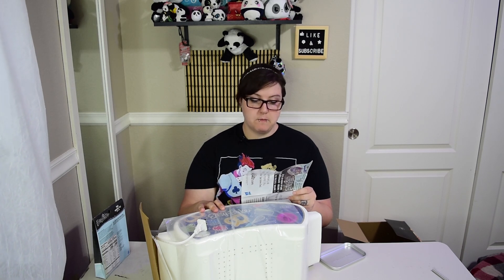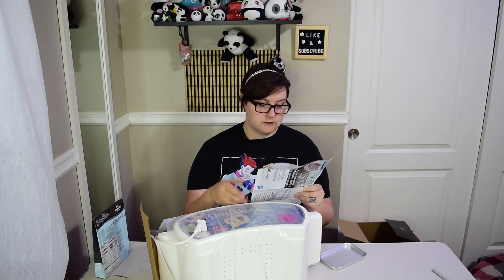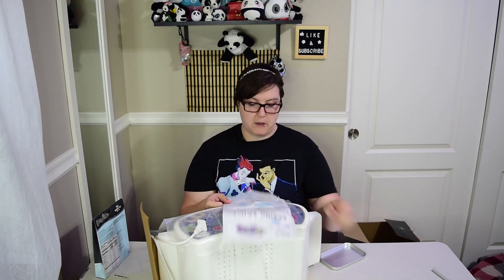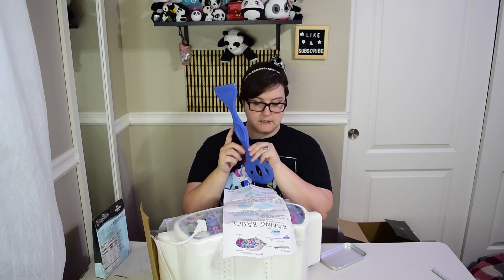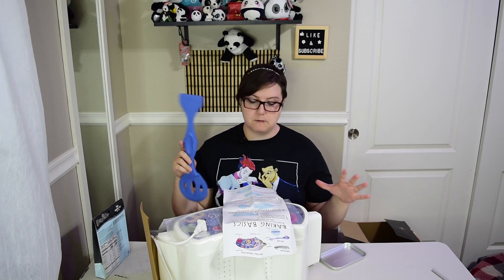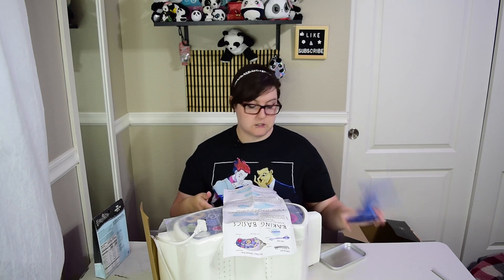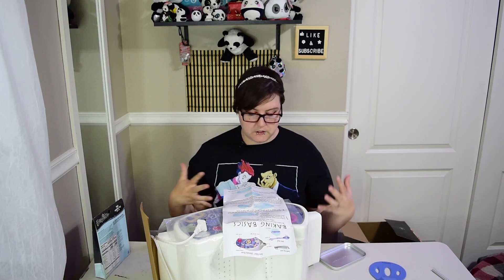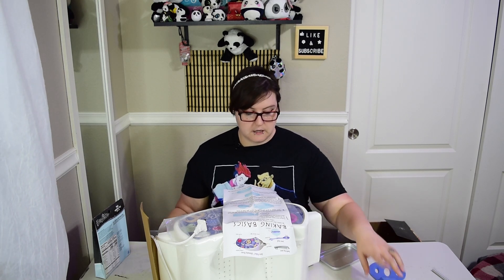Preheat the Easy Bake Ultimate Oven for 20 minutes. When ready to bake, place baking pan in the baking slot. Use the pan pusher to push the pan into the baking chamber, stopping when the baking line on the handle lines up with the bottom edge of the baking slot. Do not use your hands to push the pan in, and do not leave the pan tool in the oven because this will melt - it's just plastic. Look inside the oven to make sure the metal doors are closed on both sides. If one door is slightly open, use the pan tool to push it shut. If the pan is sticking out on the other side, you'll need to push the pan all the way through.